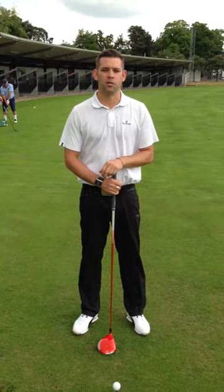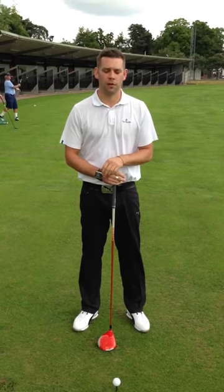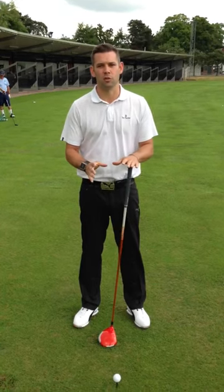Hi, I'm Chris Ryan, one of the teaching pros here at the Belfry. I've been here for over 10 years, and we're down here at the PGA National Golf Academy, and I'm going to give you a tip on driving — more specifically the setup with the driver.